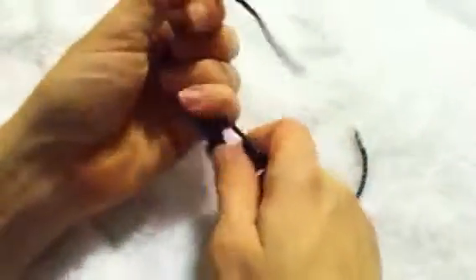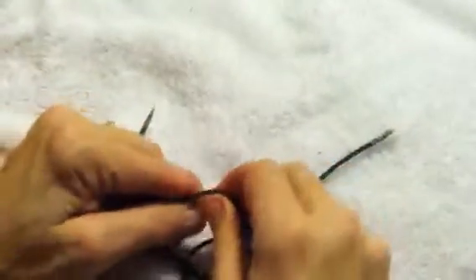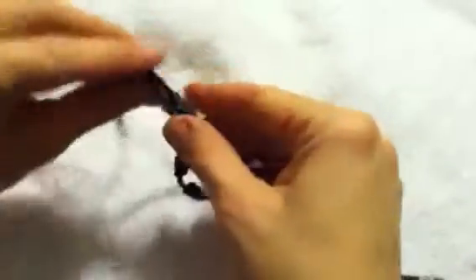Just continue to do it until you've got it just right. Once you've got it in a good spot and it's as tight as it can be, tighten the top knot and the bottom knot towards the center.